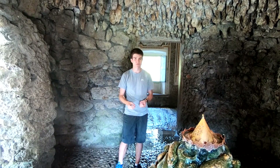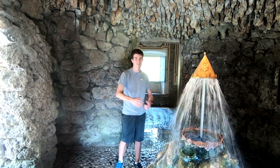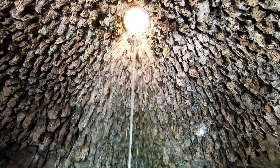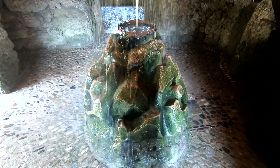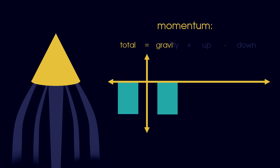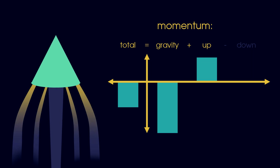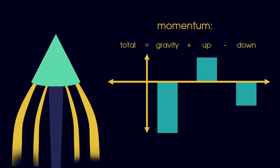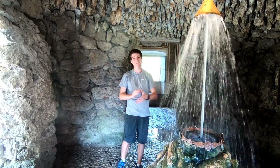We can do a lot more with pressurised water than just spray people. This is the floating crown in Midas' grotto. We can consider this system as a balance of momentum. On its own, the crown would fall to the ground — gravity is giving it downwards momentum. We cancel it out by adding upwards momentum as the water goes up, and taking away downwards momentum as the same water comes back down. The end result? The water moves up and down but the crown stays as it is.